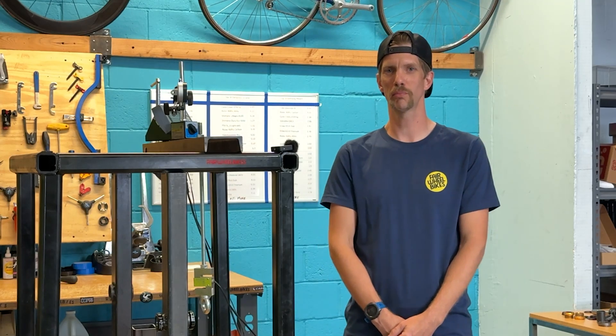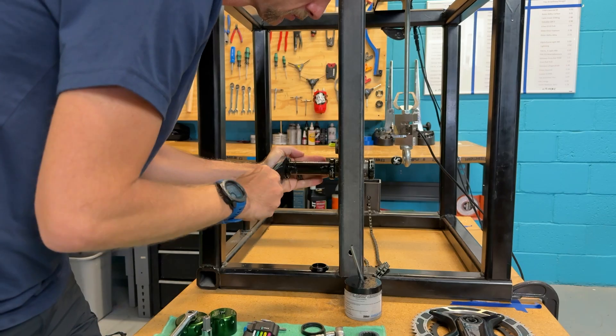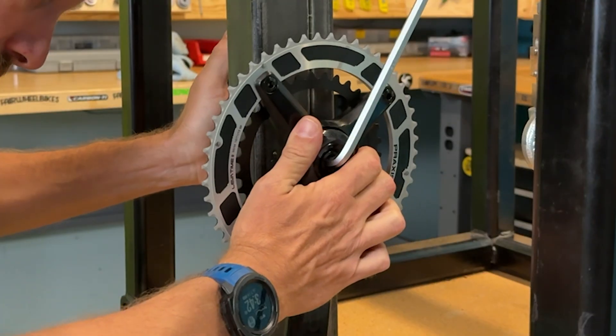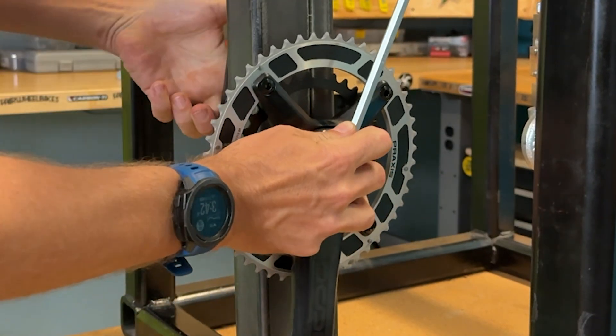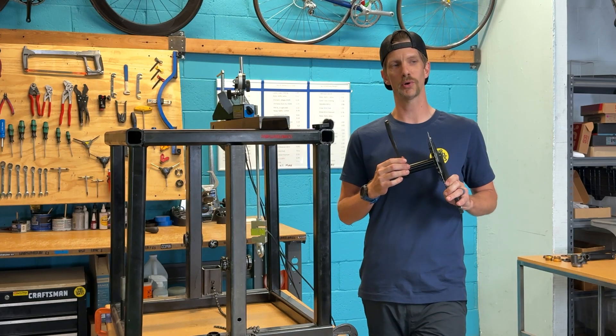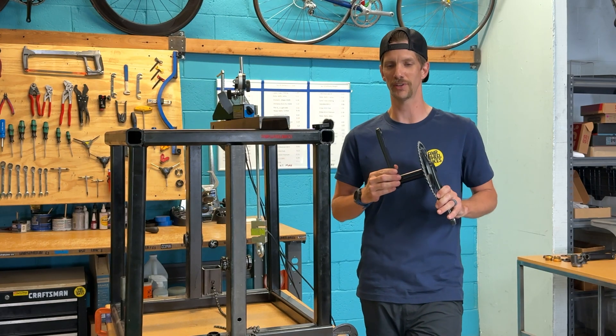Hey everybody, it's Garrett from Fairwheel. We're back with another crank test. Today we're going to look at the Praxis Dune. This is Praxis's pro-level road crank. It has an M30 through spindle, so there's a 30 millimeter bearing both drive and non-drive side.